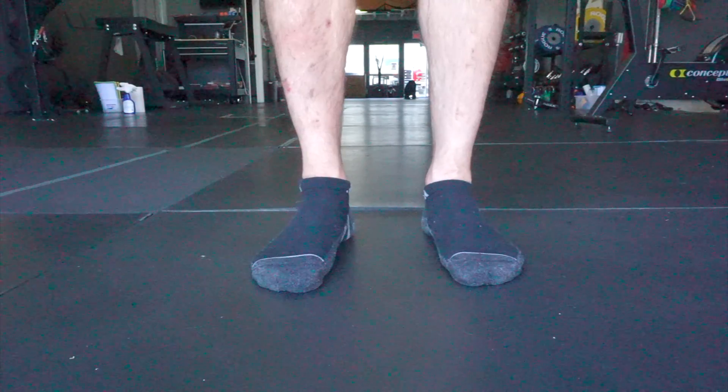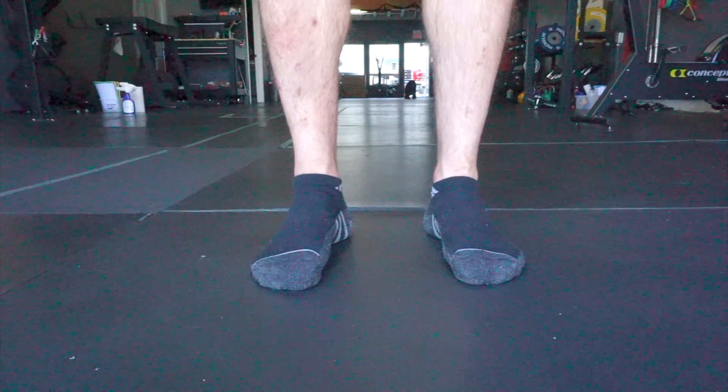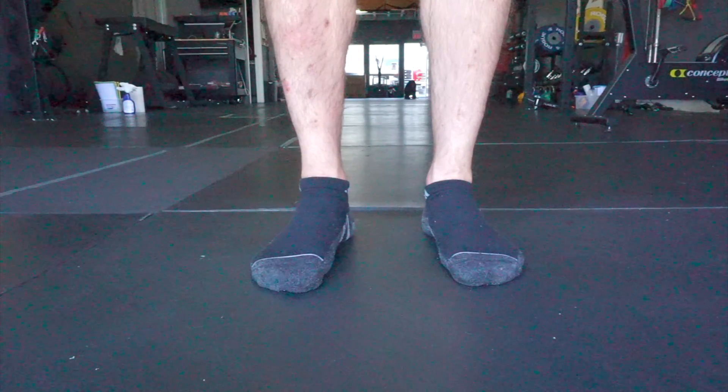This is all going to play into a more stable lower body and it's going to help us with knee and hip mechanics further down the line.